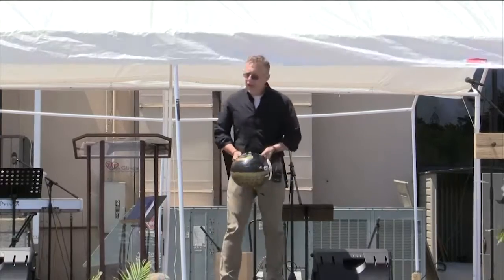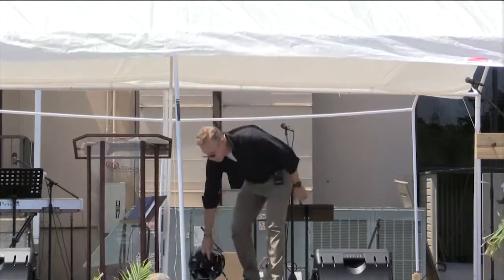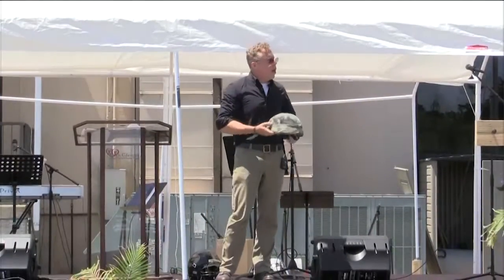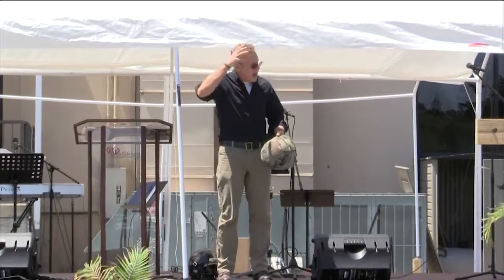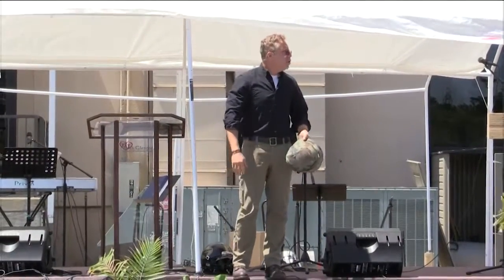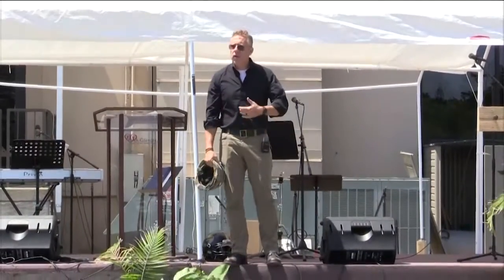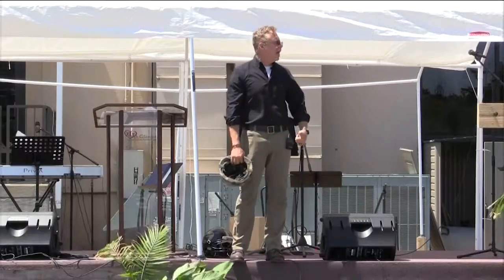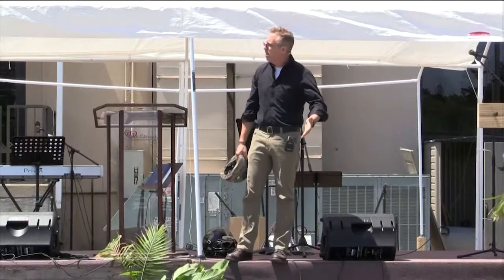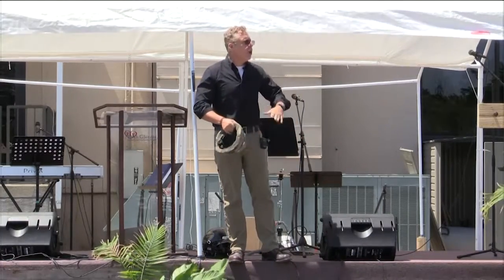If you think about why a football player wears a helmet, why a baseball player wears a helmet, why a soldier or Marine wears a helmet — it's so that their head is protected. Because you can lose an arm and you're going to have a rough day, but you can still move on. I have a friend who's a Marine — he lost one arm and both legs and still lives a completely successful, productive life.